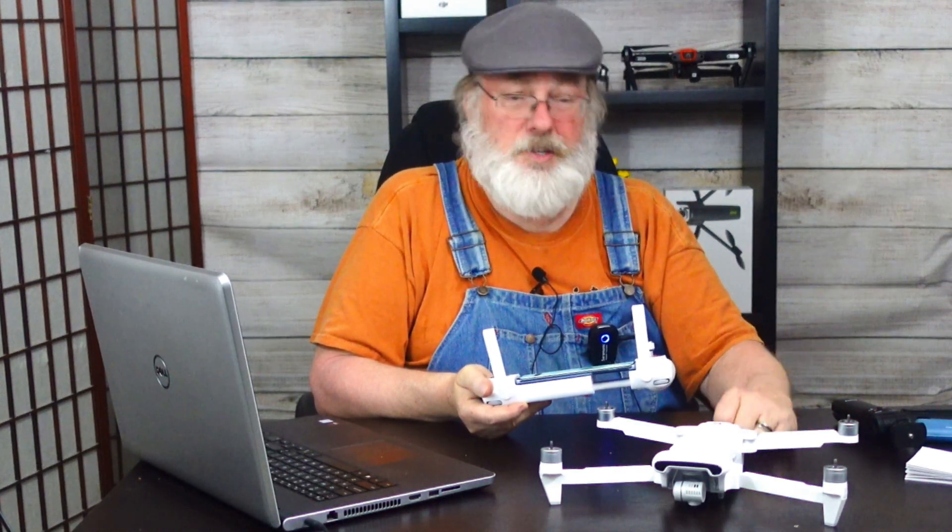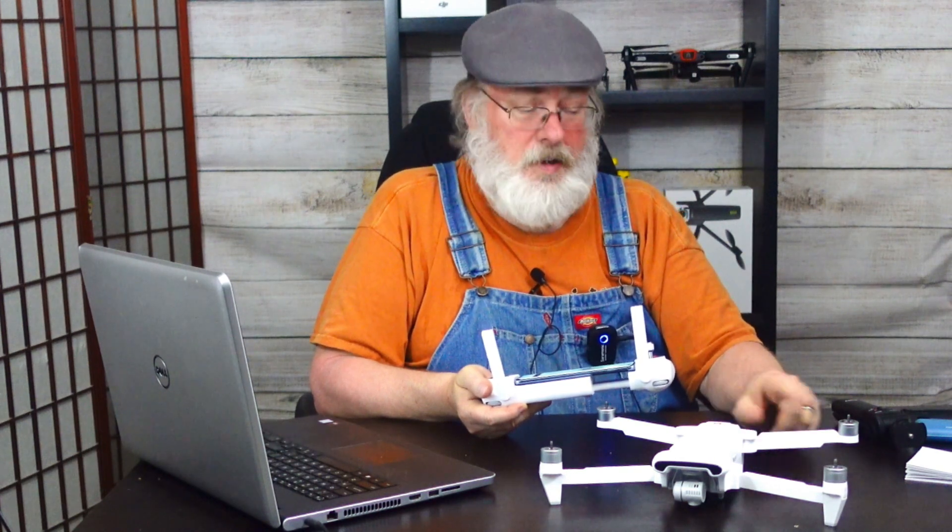Now we're ready to start up the aircraft. Notice I didn't install the props — as a good safety practice, when you're doing firmware updates or setup or anything else, don't put the props on the drone. You're going to be turning it on and working with its operating system, and things could go wrong. Maybe it'll try to take off or do something unexpected. So leave the props off while you're doing this kind of stuff.